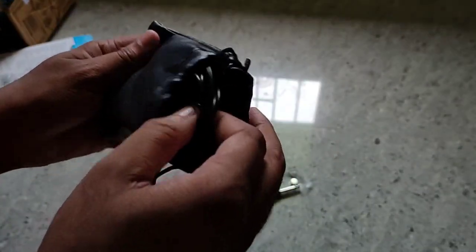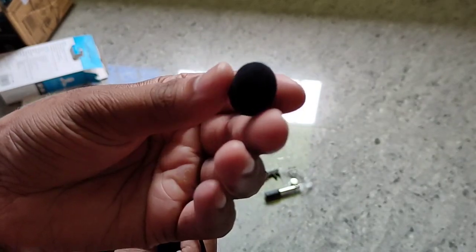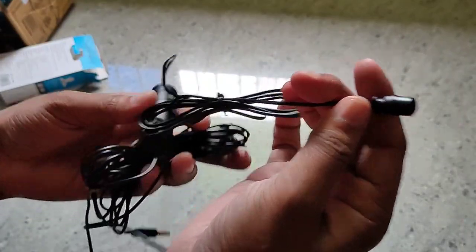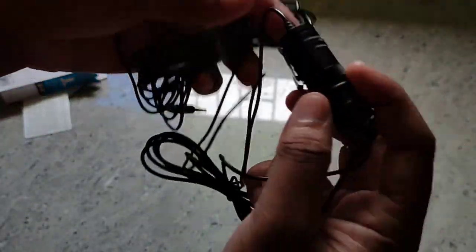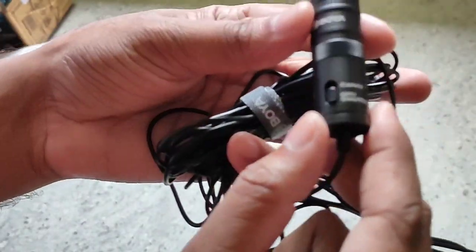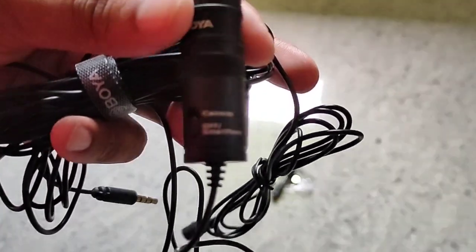We can see the box — the box is open. This box has everything. We can see the contents everywhere. Let's get a look at this — let's put a look at this one.